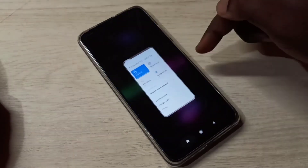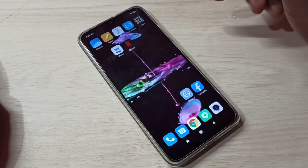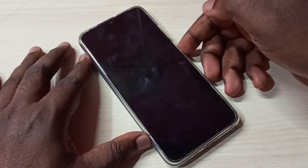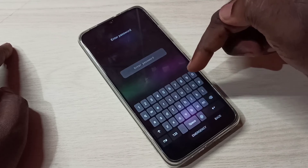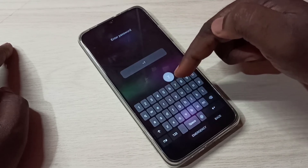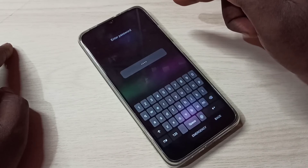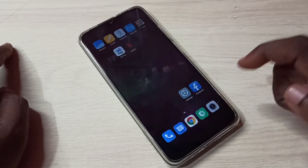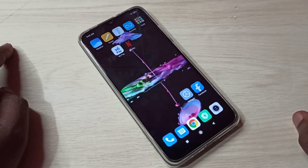Done. Let me verify this — turn off the screen, then turn it on. See, now it's asking for the password. I need to enter 7788. This phone is now password locked, and we need to enter the password to access the phone. This is how we can lock the phone with a password.